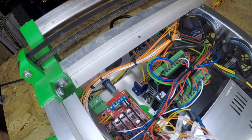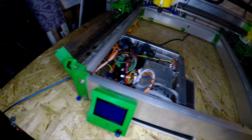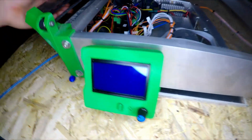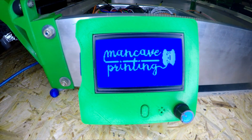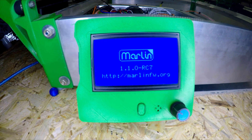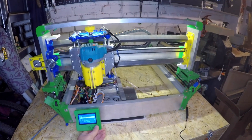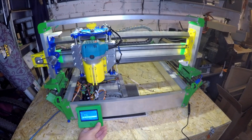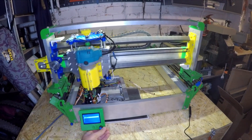The last thing was to update the firmware with the end stops, which is also no big deal. The changes I made were mostly a boot screen - so I got my Mancave Printing logo on the CNC - and I also activated the end stops. Now I want to show you the homing process of X and Y. Let's home - this is the X axis and also the Y axis.